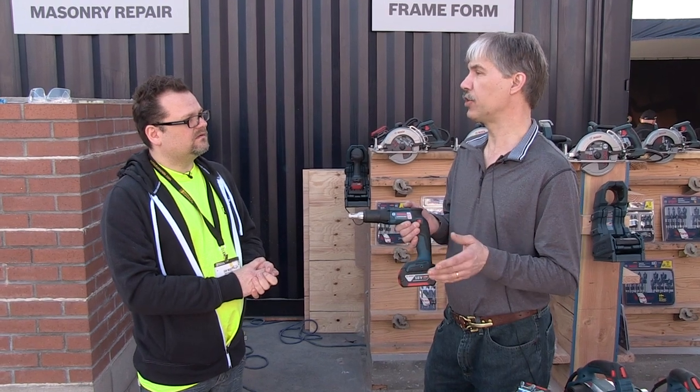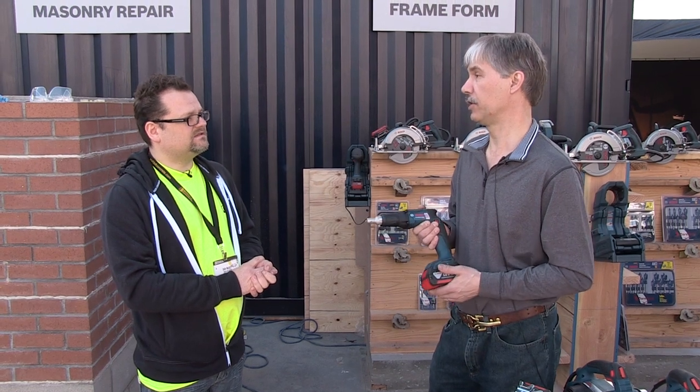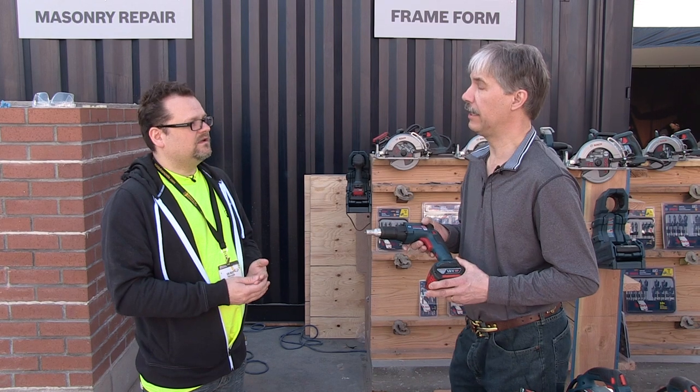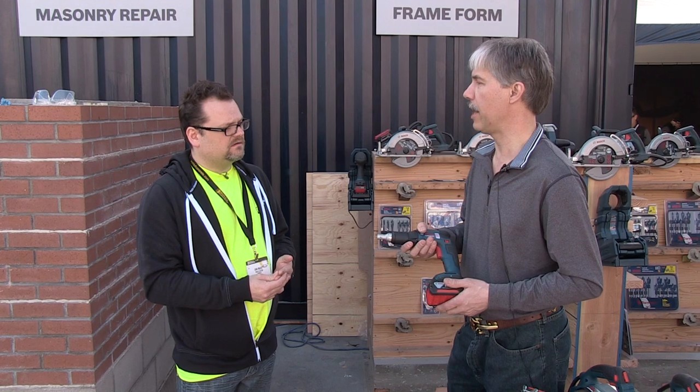That works out to seven or eight charges on a 4 amp-hour battery, or three or four charges on a 6 amp-hour — so you only need a couple of batteries. The chargers are fast, half-hour charges, so you can charge over lunch and be right back at it.